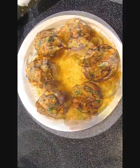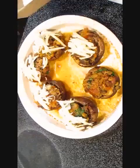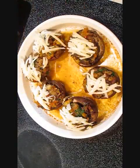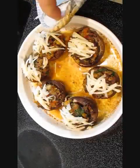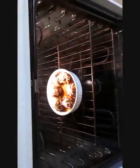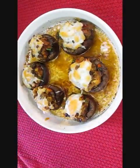The next step — take some mozzarella cheese and cover each one of them. Set your oven to a high broil and put them in to scorch the top. Now if you have a torch at home and want to skip that step, that's fine — just give it a nice golden color across the top of that cheese, just like this.